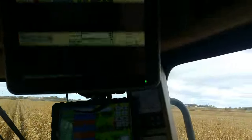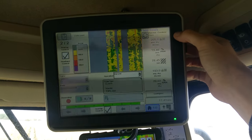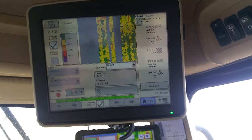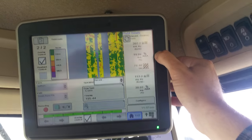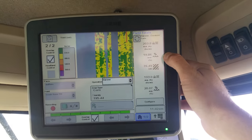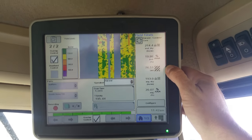Right now in this field — it's a little goofy looking — our instant yield is 220, 217. This is a pretty good spot in the field. That's bushels per acre. There's our percentage of the corn coming in. Moisture is 19.8. On moisture, we've got 76.5 acres done.